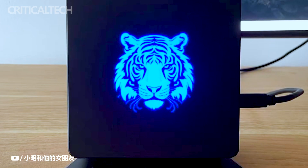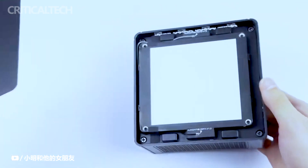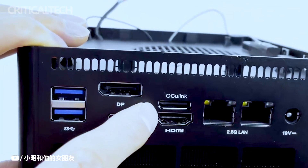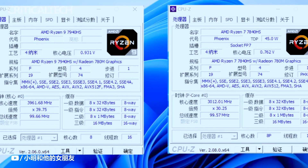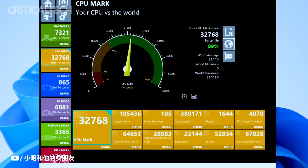The UM780XTX doesn't compromise on graphics capabilities. With OCuLink support for the Graphics Card Dock, users can easily expand their graphics potential, unleashing the full power of the mini PC for graphics-intensive applications, content creation, and gaming.